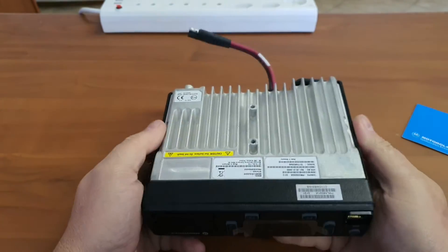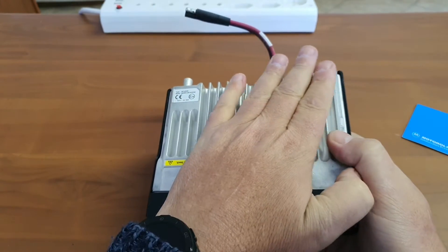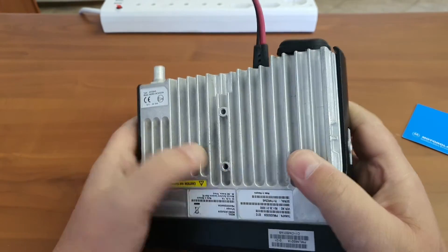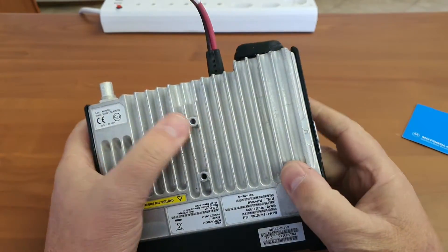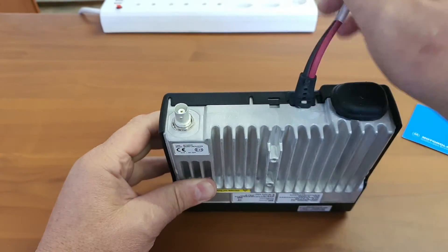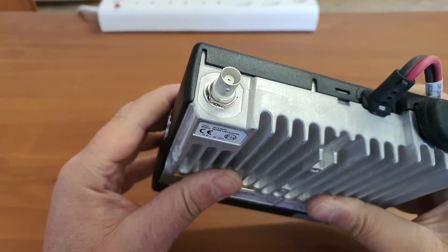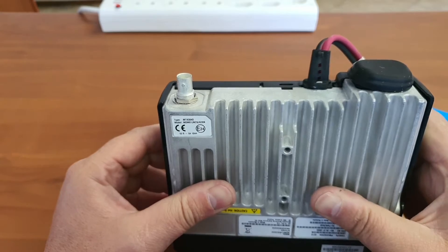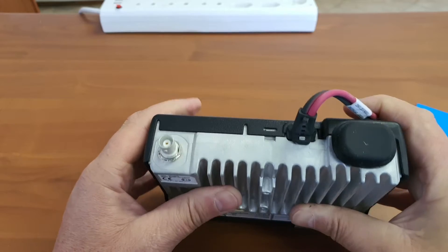Similar to a lot of the newer other brands, there is sufficient ventilation. They do have two little screw holes here. On the back they have a BNC connector, which is good. Other manufacturers sometimes use UHF, or what we call PL259. BNC is also good — nothing wrong with that.